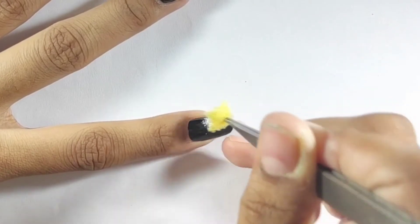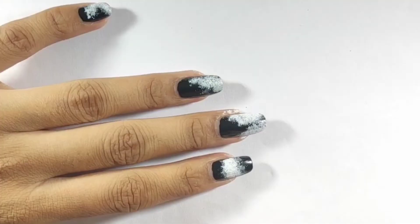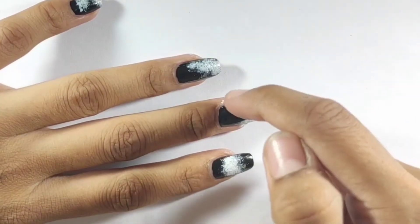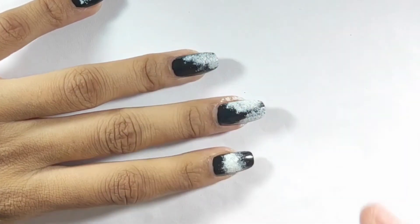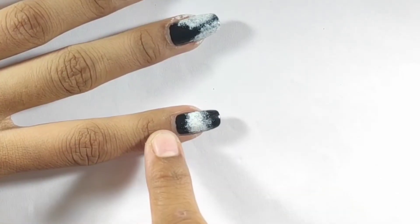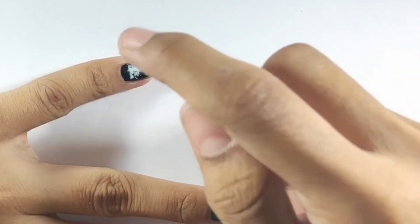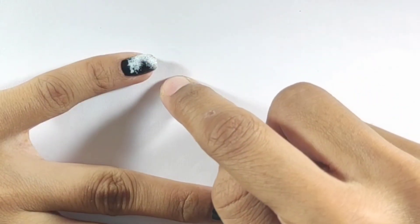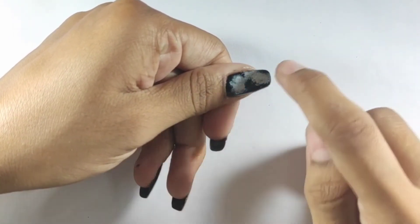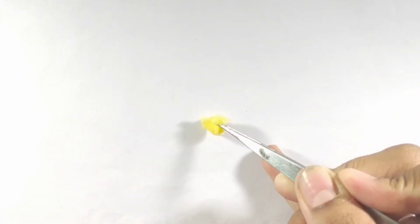Complete the nail art on the other nails. I have completed the nail art on the other nails — the middle finger on two sides, the index finger on the other side, and the small finger on the other side. Now I have prepared the sponge pieces for the next step.